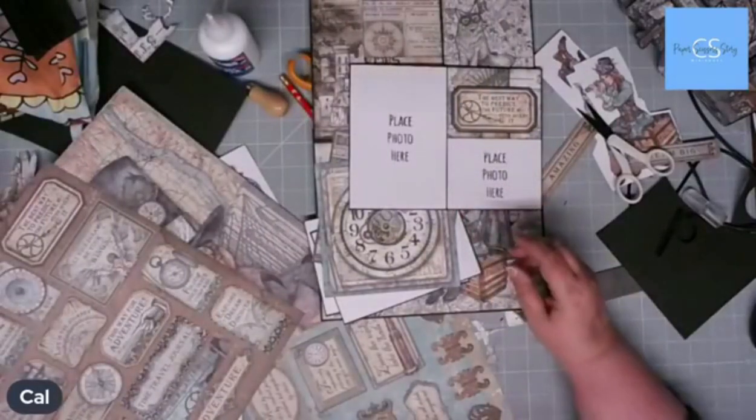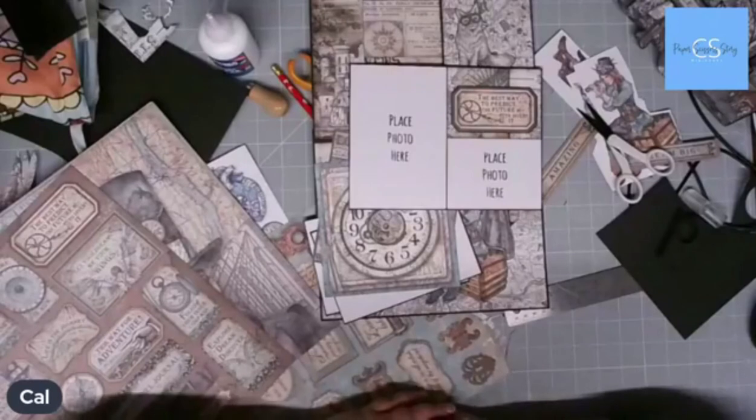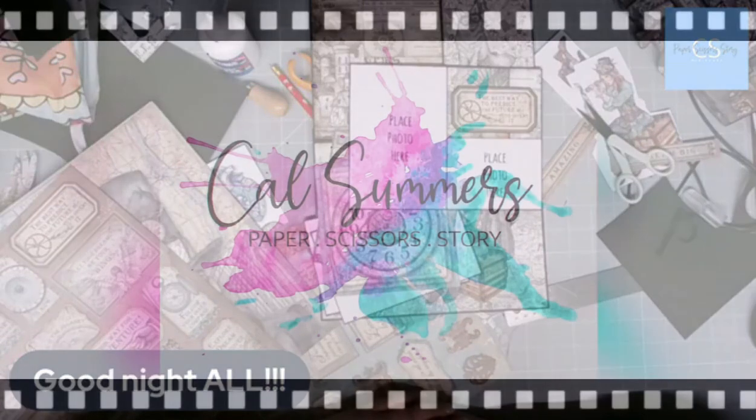That's it for this evening — we've done an hour and a quarter, which is quite impressive. You know what your homework is. I'll see you tomorrow evening for the next part of Wendy's book, and then on Friday we've got part two of the colour study gatefold in Crafting Together. I hope you've enjoyed yourselves this evening — see you again next Wednesday, bye bye!